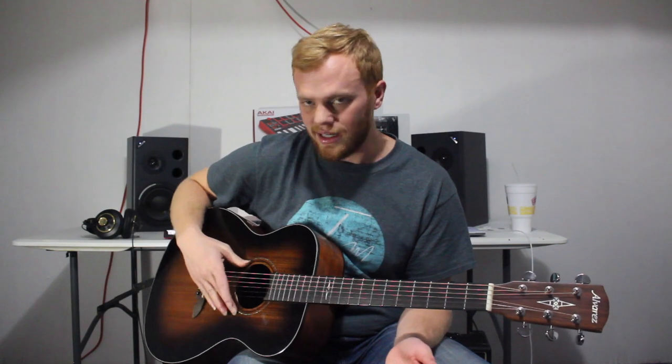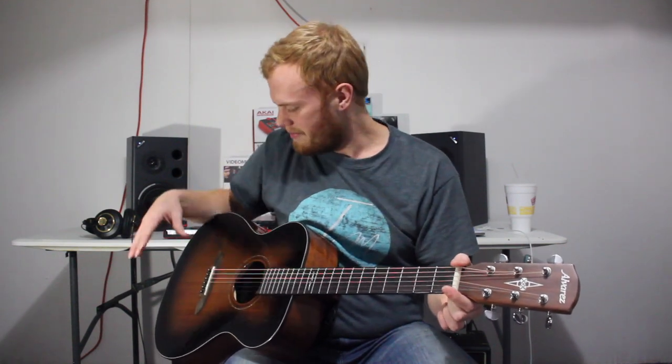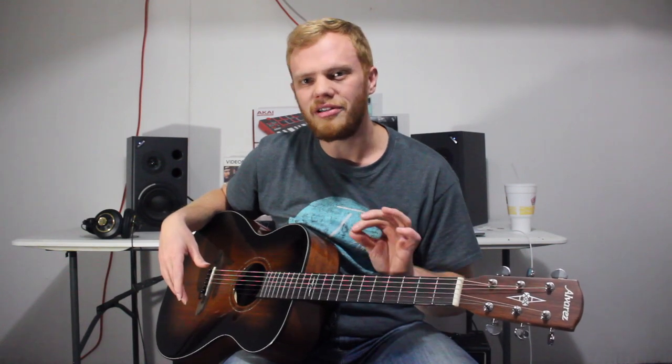Another benefit of the smaller size is that a lot of the feedback issues you might have with a bigger guitar — where you might need a sound hole cover when plugging in — are negated with this smaller body. Finally, the nut and saddle here are made of bone, which is a nice addition and does change the tone, adding just a little more depth. Let's hear how it sounds.